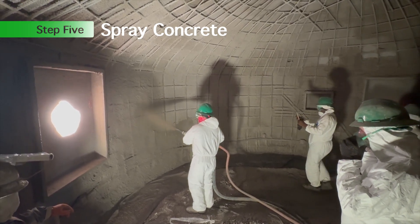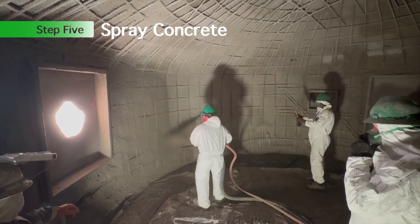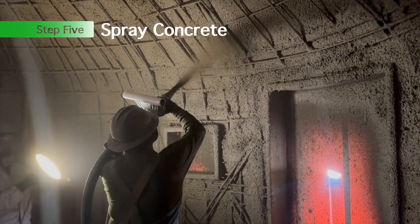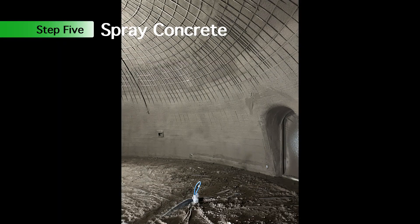Step five: spray shotcrete. This shotcrete was applied during a workshop, so some of the people from our class had the chance to come in and spray some concrete. It's a really fun class — if you want to come down and help build a dome, we can do that.